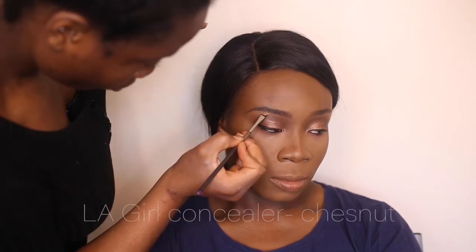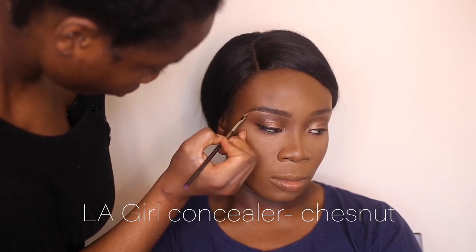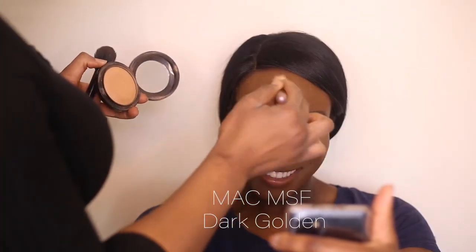Taking the LA Girl Pro concealer just to give it a bit more sharpness and dimension. Using the MAC Mineralized Skin Finish, I'm using that to set anywhere where I put the brighter concealer and just to enhance the look a bit more.